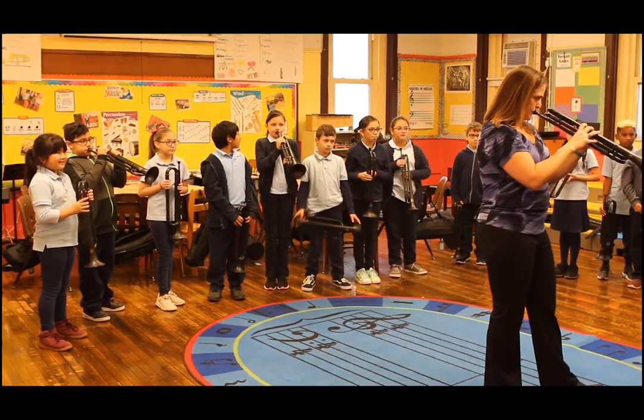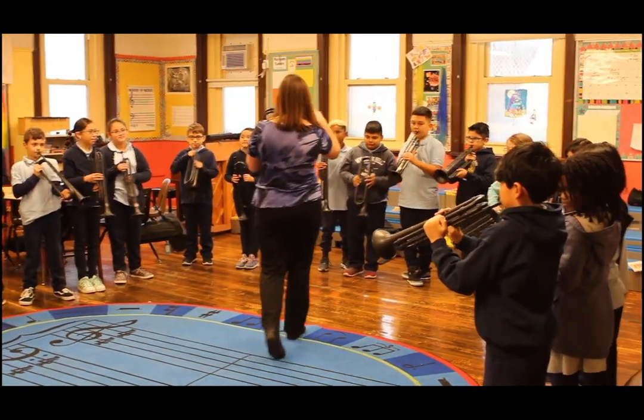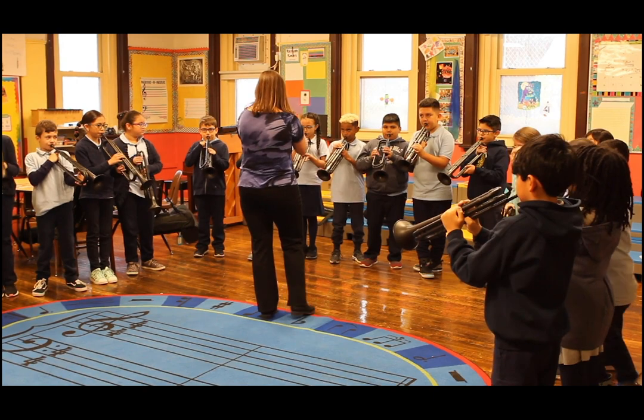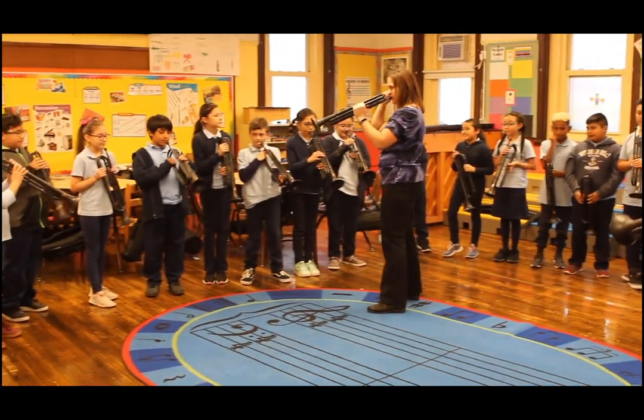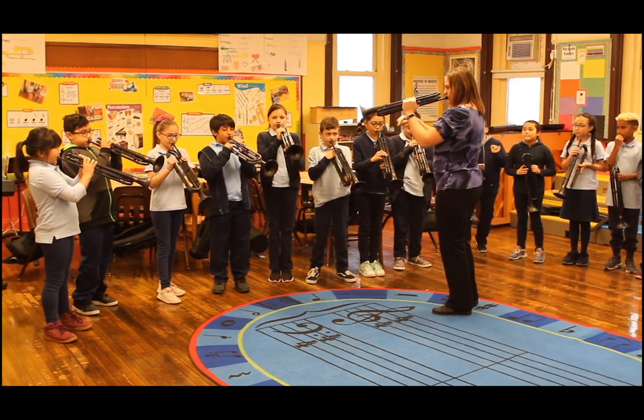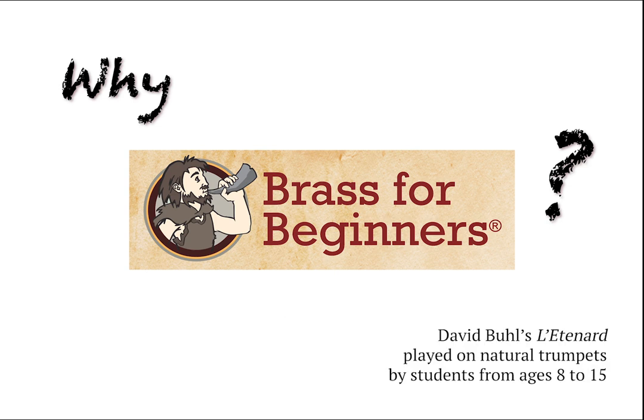Brass for Beginners is a curriculum that can be used in any music situation. It works for the regular elementary music class. I first came across it because I was looking for a way to help my brass players for my band in the upper grades. Why Brass for Beginners? It's about access and opportunity.